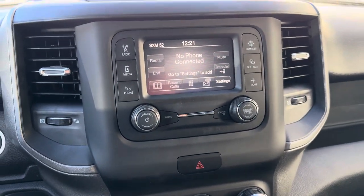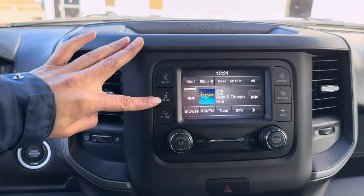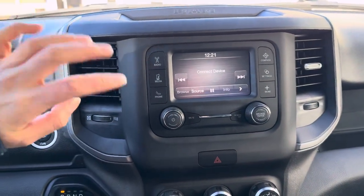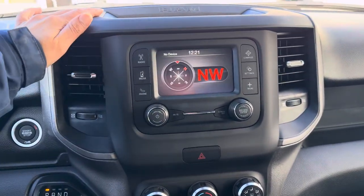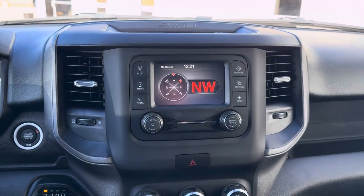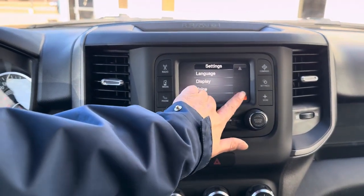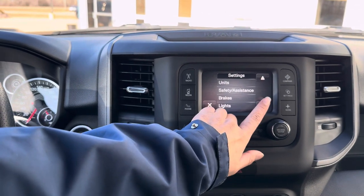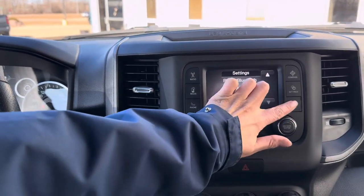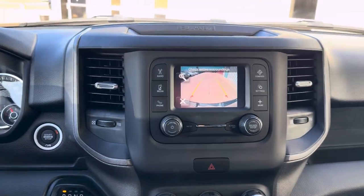Over here we have our infotainment center. It does have a radio and comes with SiriusXM radio — you'll get a one-year free subscription with the purchase of this vehicle. We have our media with Bluetooth capability. There's also phone settings, a compass so you know which direction you're going, and settings for your clock, daylight savings, safety assistance, brakes, and lights — all located here.